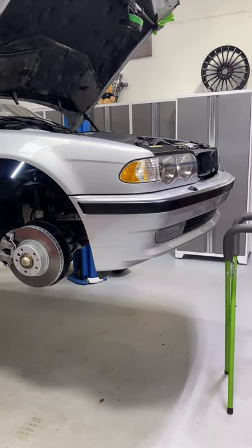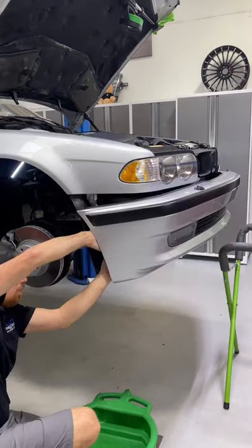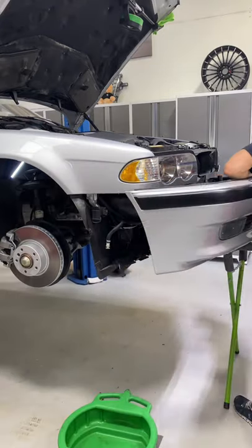If you guys have been following along, you know that I purchased this 2001 E38 with only 30,000 miles. I'm doing a lot of work to it. I've got it all documented on YouTube — that's going to be coming out real soon, so make sure you follow me there.